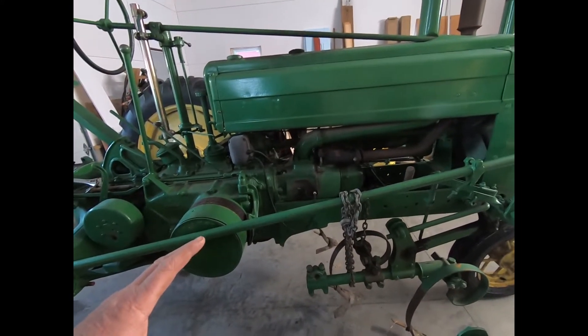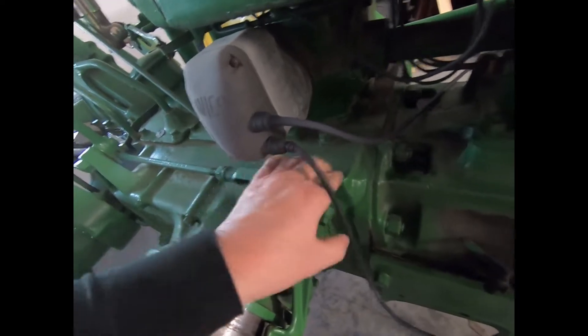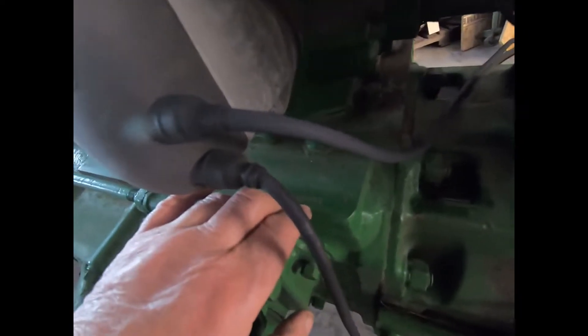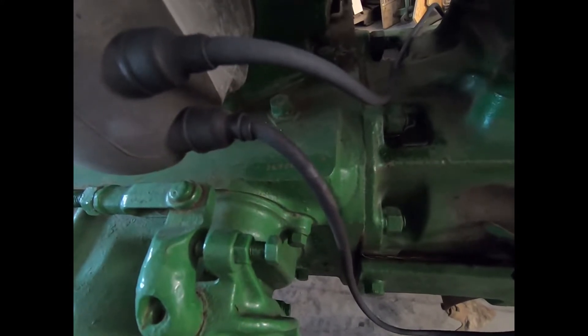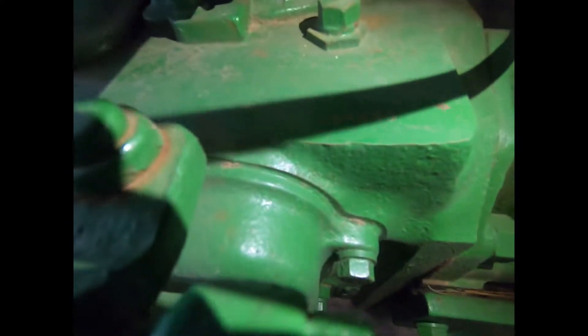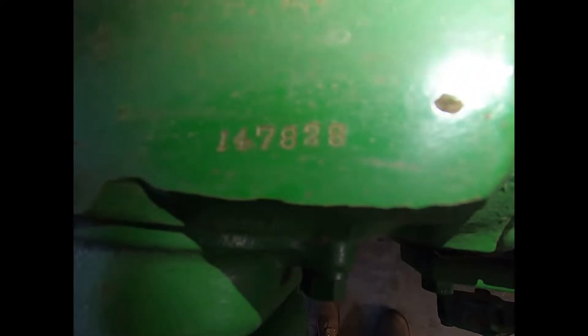I do have the VIN number for it. I don't know if I've got it stamped here on the housing — I do. So the serial number, when I got this, I had the tag handed to me. But it's 147828, I believe. It's hard to say, get a little light on the situation. There we go — 147828, that's the VIN number. Breaks down to a 1943.